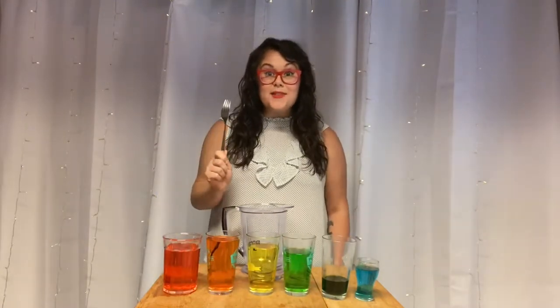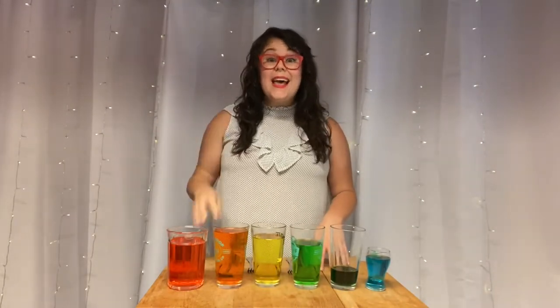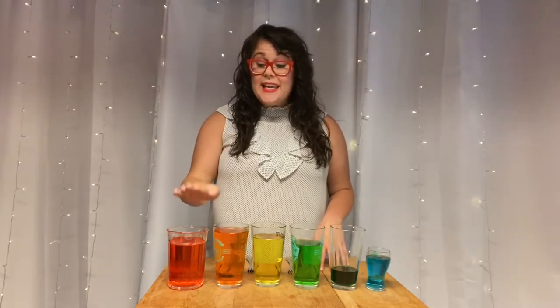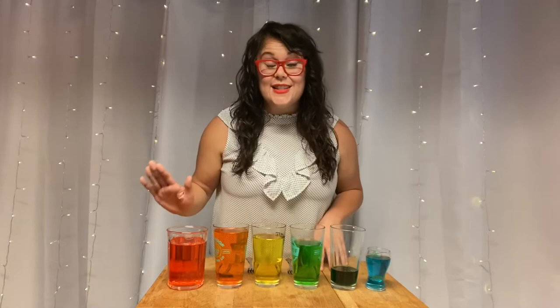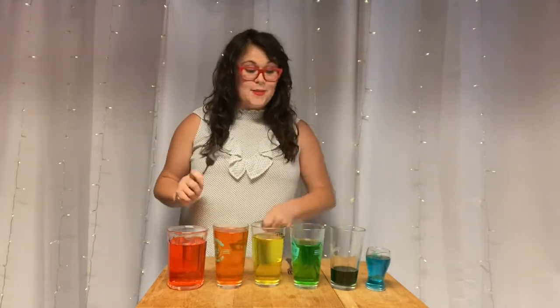Great job, musician! Doesn't it sound better? Use your ear to tune your water xylophone and decide if you need to remove or add water to any of your glasses. Just remember, each glass needs to receive less and less water. With just these six notes, you can play so many songs. Let's see if you recognize this one!